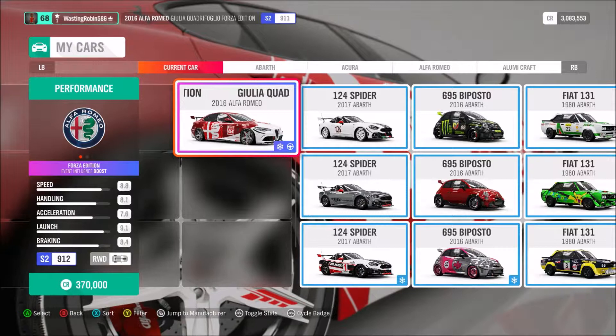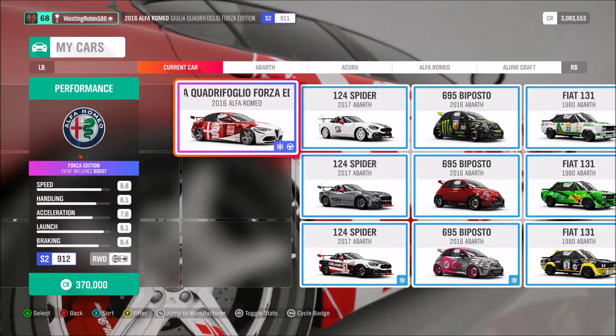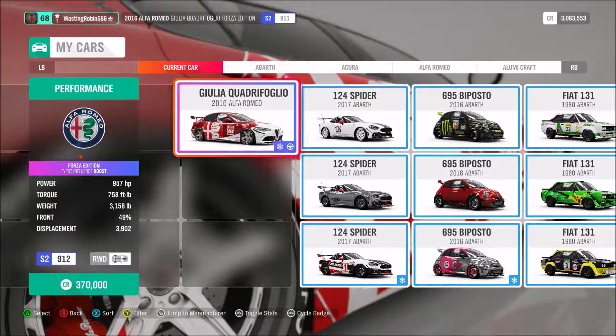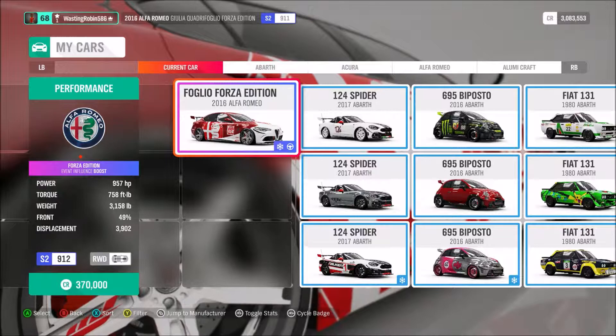Handling is 8.1. Acceleration is 7.6, Launch is 9.1, Braking is 8.4. Pretty good stat line there. It makes 957 horsepower, 758 foot-pounds of torque. It weighs 3,158 pounds, 49% of the weight is in the front — which is really good weight distribution. It's 3,902 cubic centimeters of displacement.